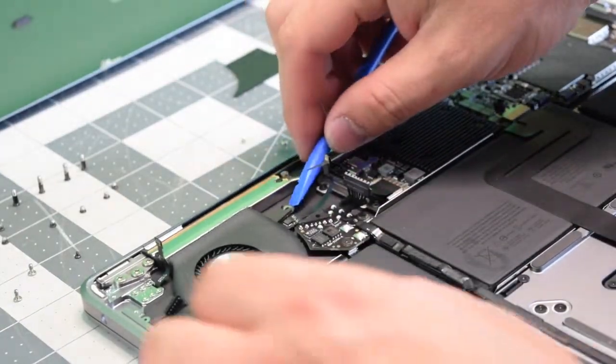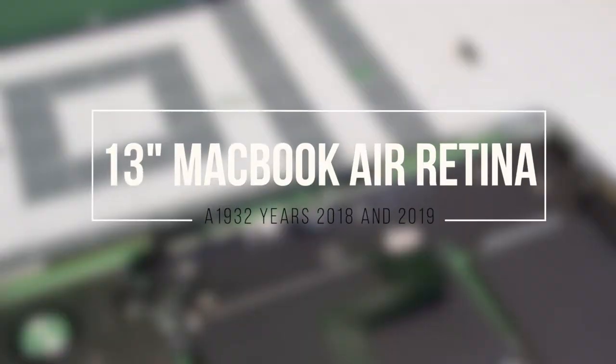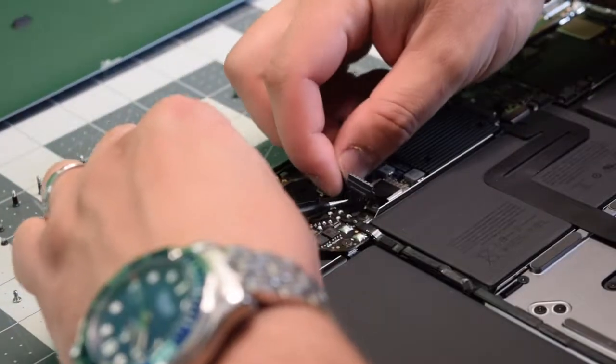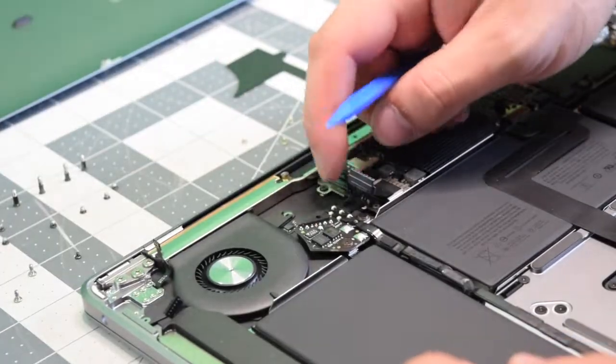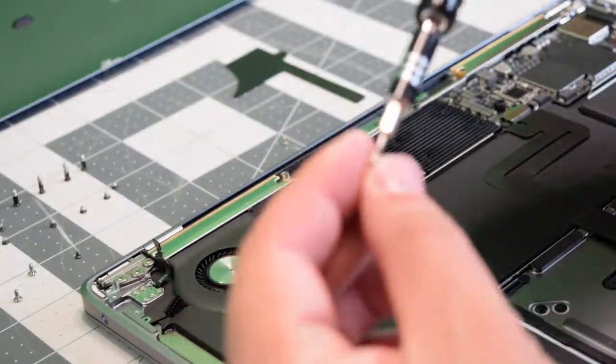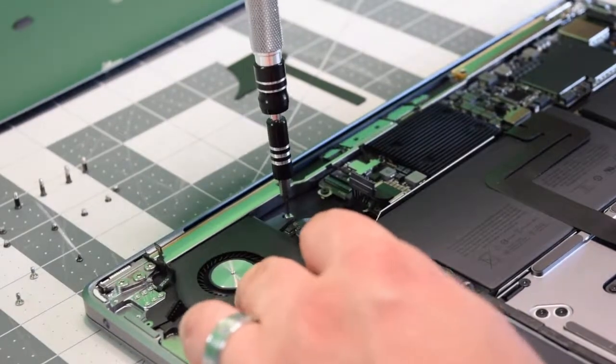Now we can lift up and remove the fan. Reassembly: place the fan and work it into its socket, go ahead and plug it into the logic board and click down that latch. Secure the three T5 screws — one on the right, one on the left, and then one on the bottom.